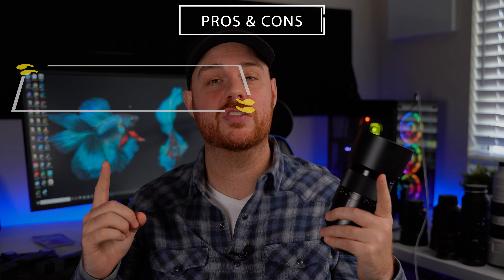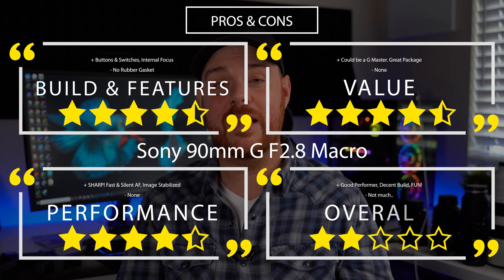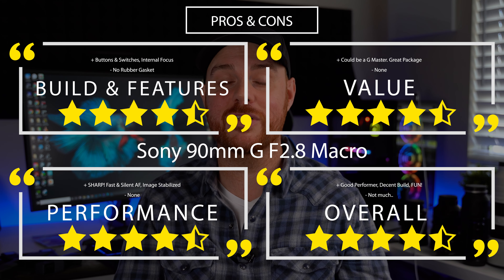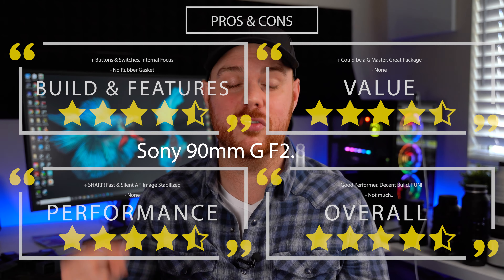Here are my pros and cons for this lens after all of these years. If you did enjoy this video and you want to see more just like it, make sure you hit that like and subscribe button. If you want to pick this lens up, I'll drop affiliate links down below. Thanks again for watching, guys. And like always, make mistakes, be yourself, and get out there and take some more pictures. See you next time.